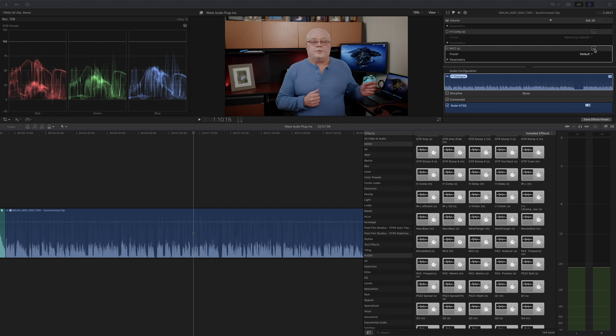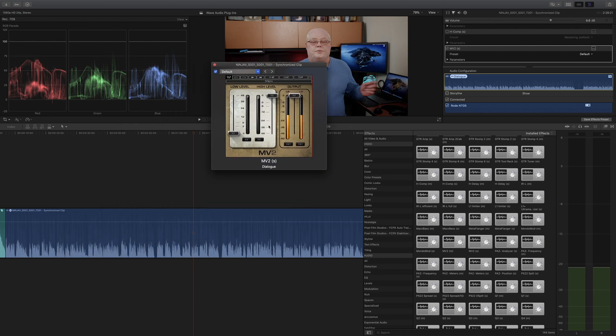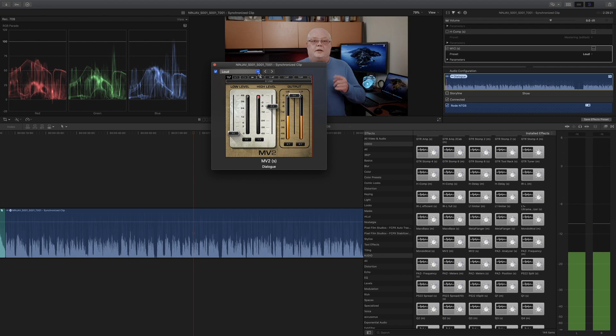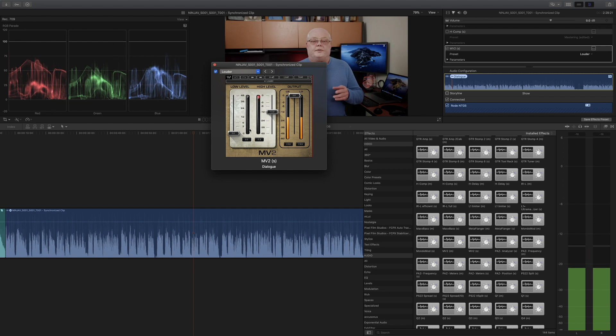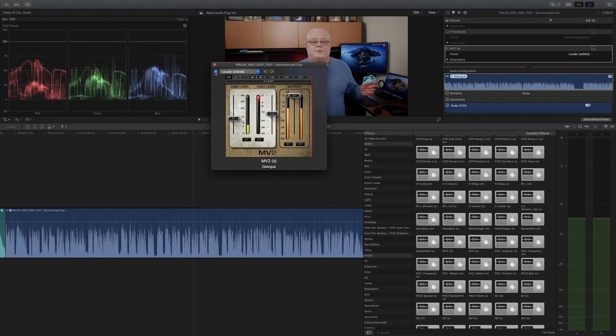A really good one is called MV2. MV2 is a high and low level compressor in one plugin — it can do something with your loudness, making audio easier to hear. Let's try the 'Loud' preset and you can see how it affects the waveform. You can see what a huge difference this makes — the high and low end compressors even out the transients on top, and anything that's kind of low it'll bring up. This is another great plugin.